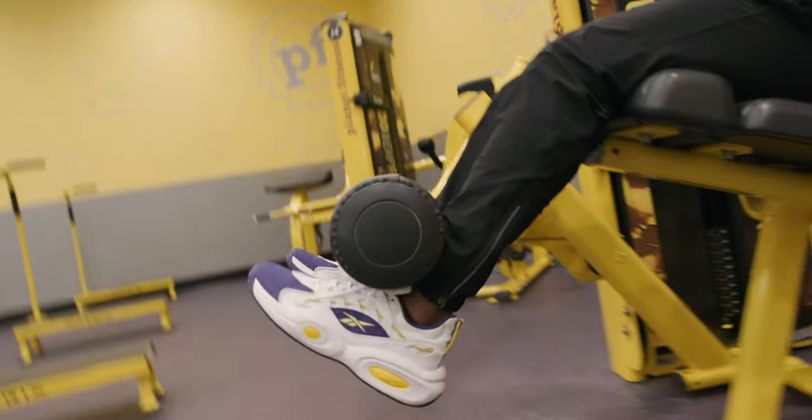The red light gives you just enough time to wipe down that station, rehydrate, catch your breath, and get to the next number in the circuit. Our strength equipment around the outside is going to help you target your upper body, your core, and your lower body.